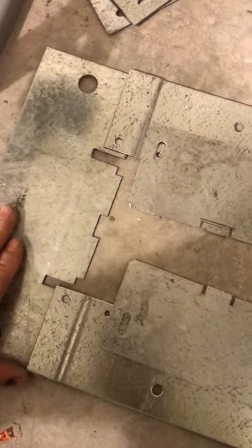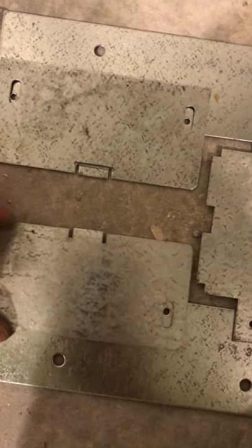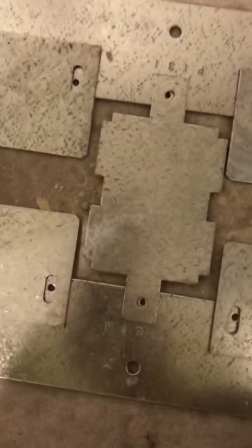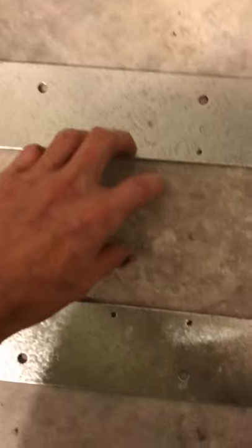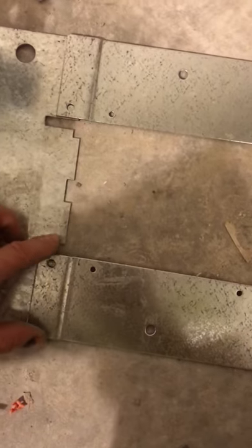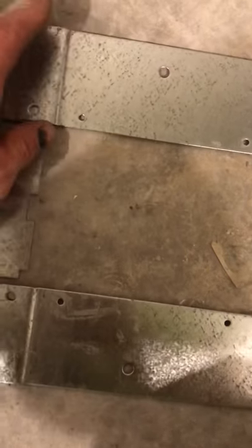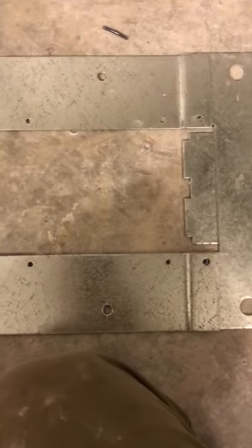Now we're looking at the plates. These are a little bit confusing because they just come in all these different pieces and it doesn't really explain how to put it together. When you're first assembling it, you're going to have your bus duct coming through your riser. They give you little 10-32 screws — you're going to put a 10-32 there, a 10-32 there, a 10-32 there, a 10-32 there, and a 10-32 here.